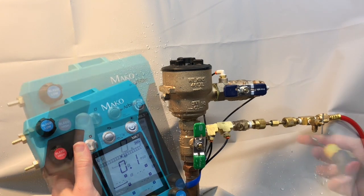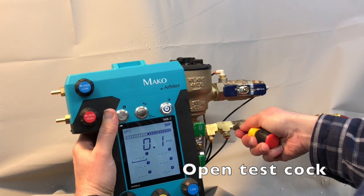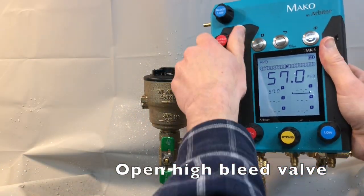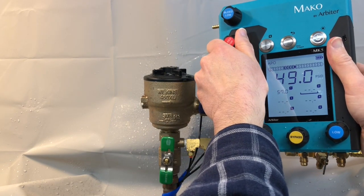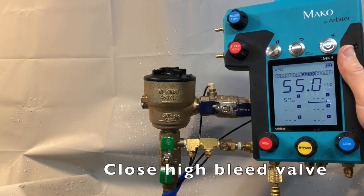Slowly open the test-cock. Open the high side bleed valve. To help determine the air inlet valve opening point, the area on top of the air inlet valve may be filled with the water discharging from the gauge. Close the high side bleed valve.